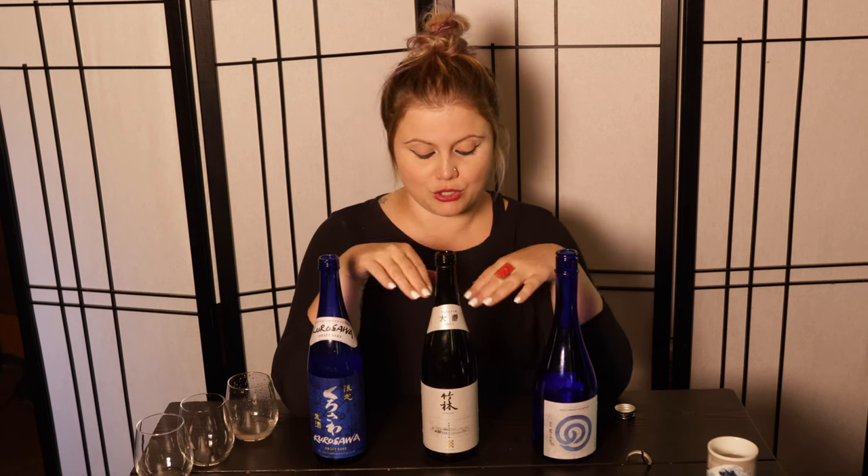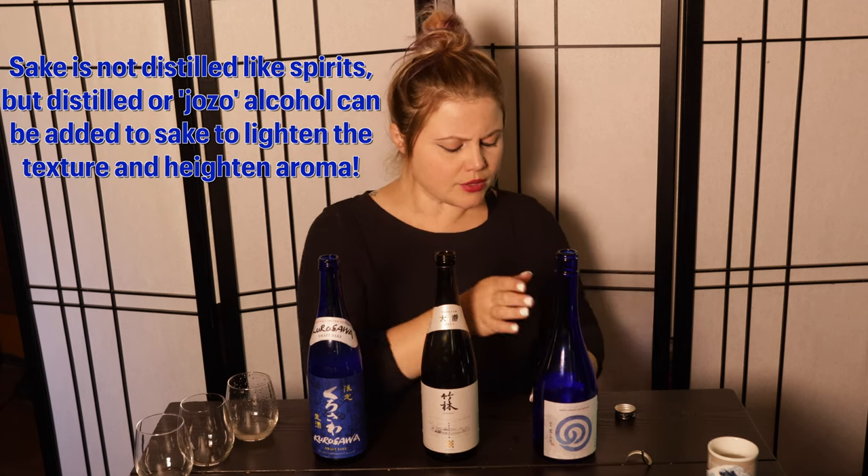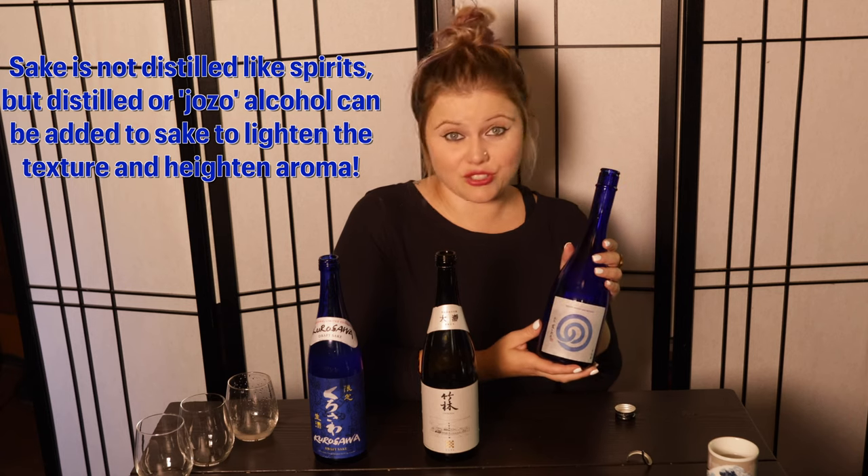It's surprising because 13.5% is a similar alcohol content to wine. Sake hits pretty high on average compared to wine — you'd need a really big Zinfandel or Cabernet from California, or an Amarone, to reach just the normal level of alcohol for sake. So while it's not distilled, sake does provide a lot more alcohol. This one actually has distilled alcohol added, so this is not a Junmai.